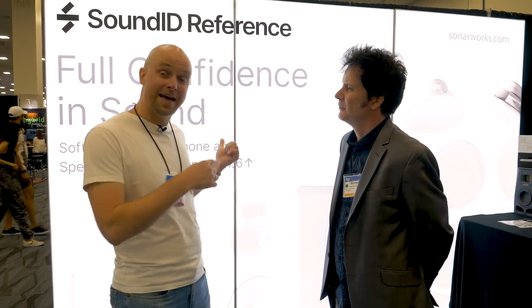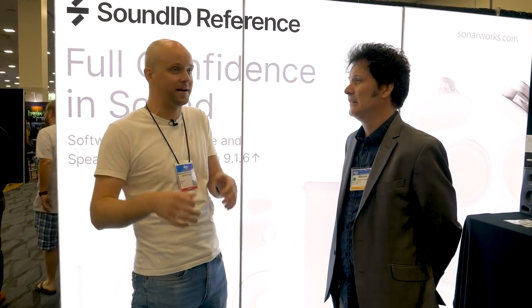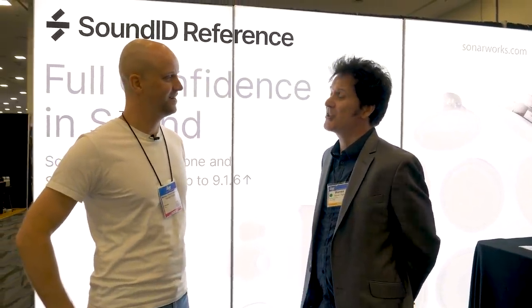We're with Martins at SonarWorks. Great to be back live — amazing, real people, human beings. You've got a new product — tell us about it. We've expanded the SonarWorks reference product line to now also enable calibration of multi-channel speakers up to 9.1.6. You can calibrate your 5.1 system, your 7.1 system, or your Atmos room, and you can do it by yourself, hopefully within less than an hour. I actually saw it in action — we went to Aaron Matis' studio and did it there three or four weeks ago.